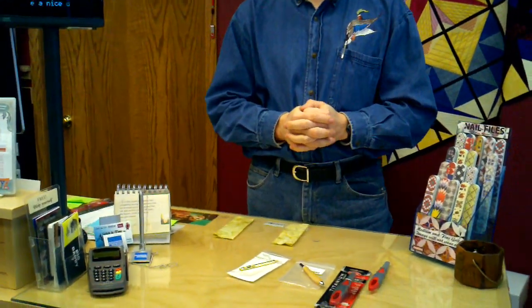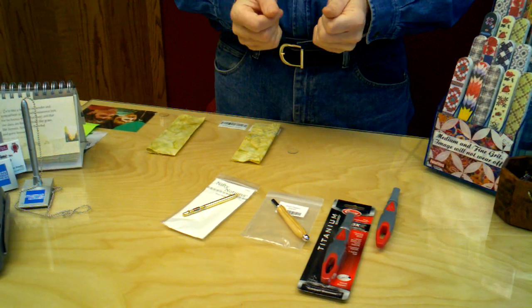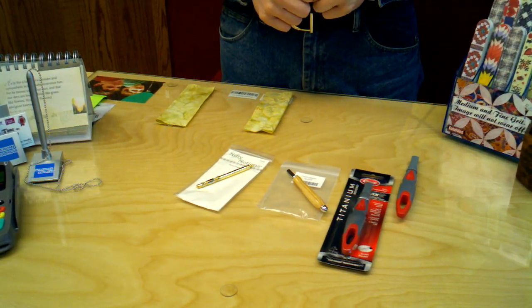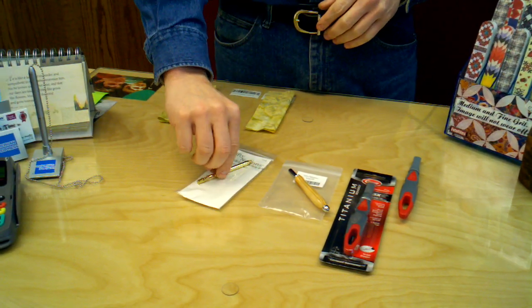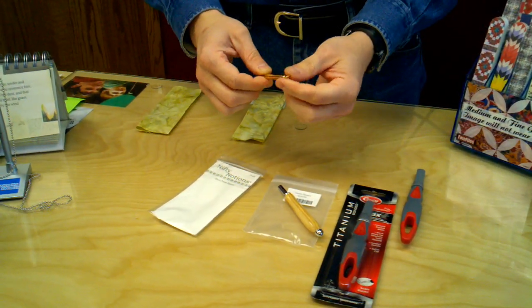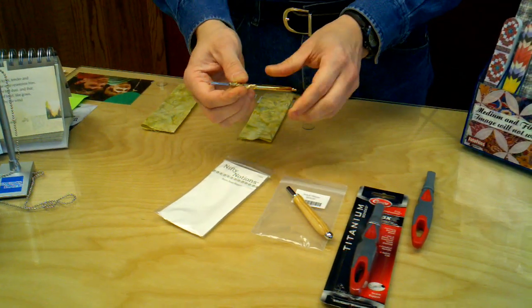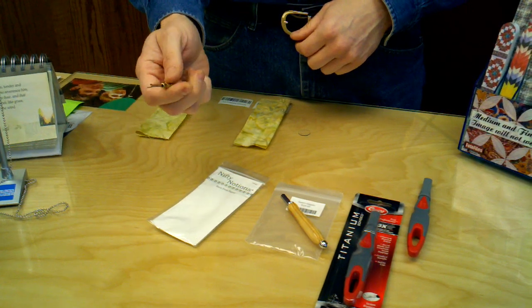We have three different models here, and a lot of different people struggle with it — they think of their ripper as something at home that's kind of dull, very cumbersome, very hard to use. This first one is very similar to that, but it's a much, much higher quality. Made out of solid brass, it's got a little spot you can hook on with your lanyard so you can carry it around your neck if you want. It's a very sharp, very slender little one.